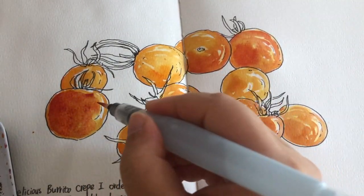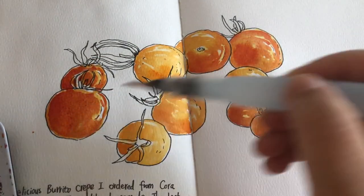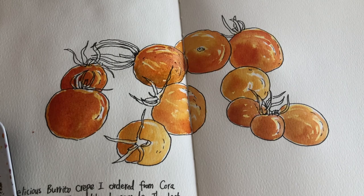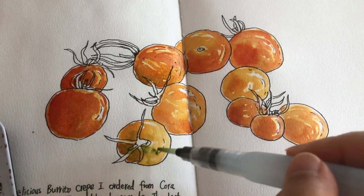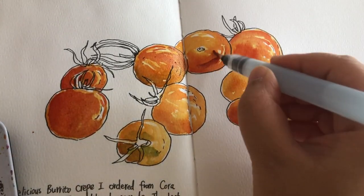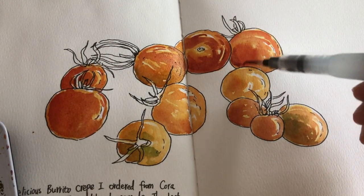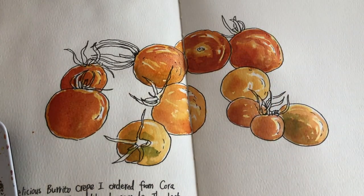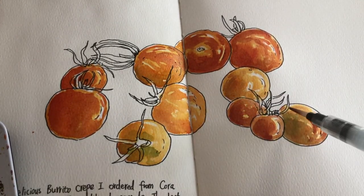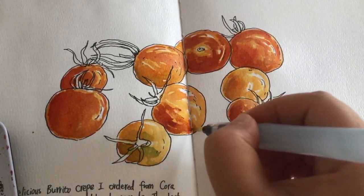For the third layer, I'm mixing even more magenta into the orange. It still looks a little bit brownish-red — the color of nature. I'm blending in a little bit of green, because part of those little tomatoes have little green spots. I keep adding a little bit of brownish-red and those little green spots as I observe them.